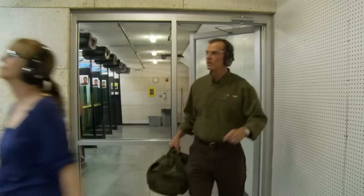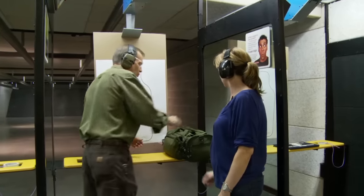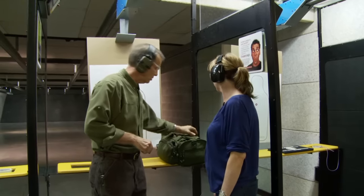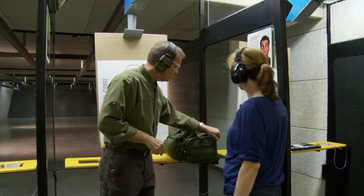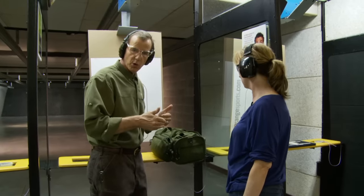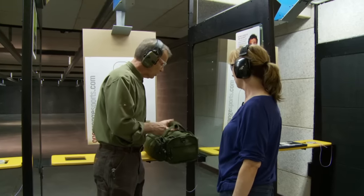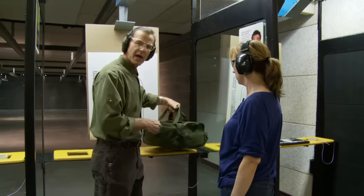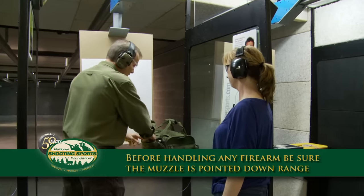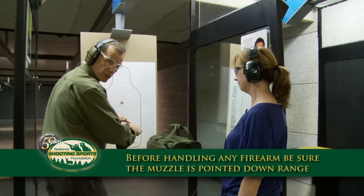Let's go to lane number four. I'm going to go over how to show that a semi-automatic is clear and ready to be put on the table. When we unbag the firearm, the first thing you want to do is check inside the bag which way the firearm is pointed. In this case it's not pointed downrange, so I'm going to turn the whole bag — I haven't touched the firearm. Now the firearm is pointed downrange. I'm going to take the gun out of the bag with the muzzle pointed downrange, finger off the trigger.